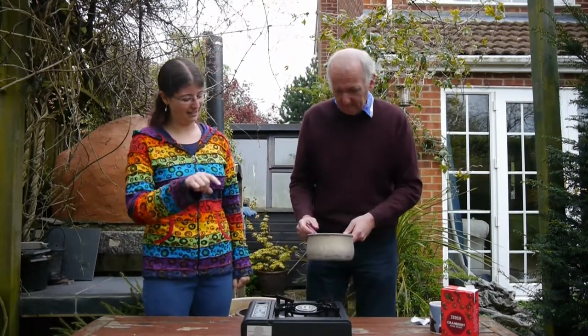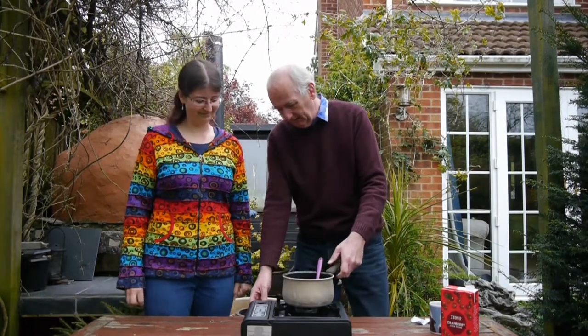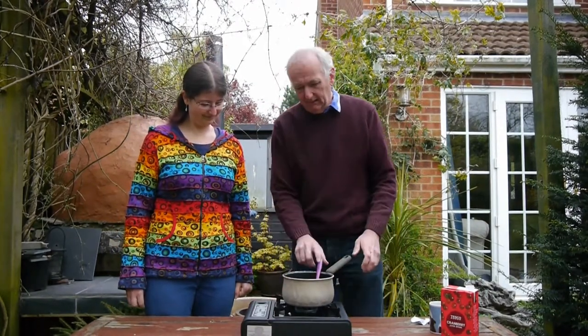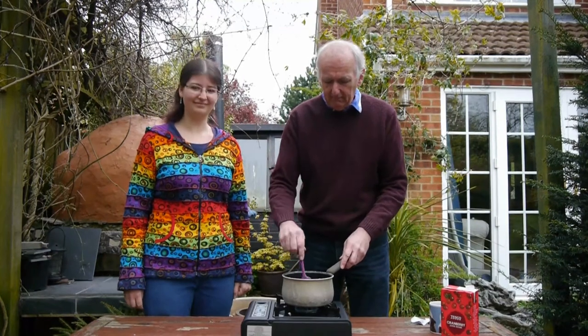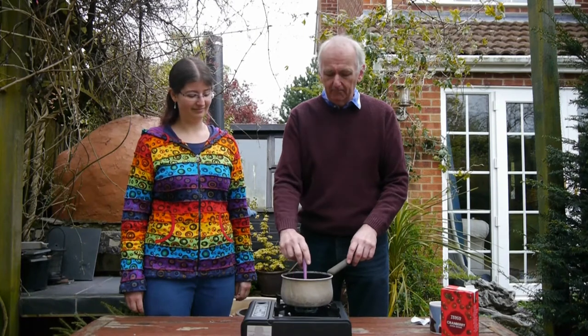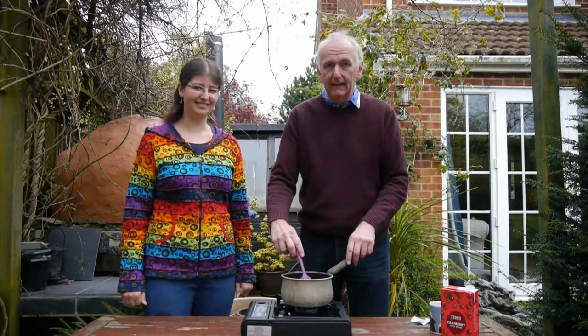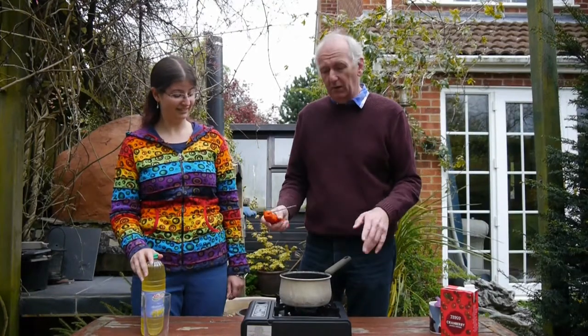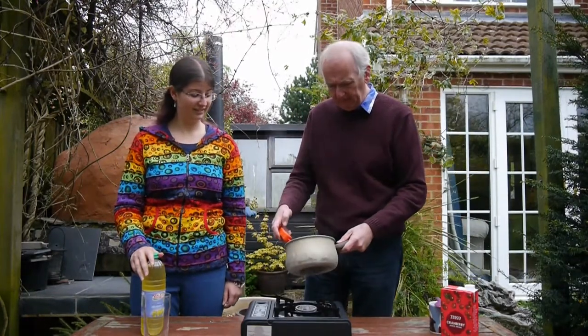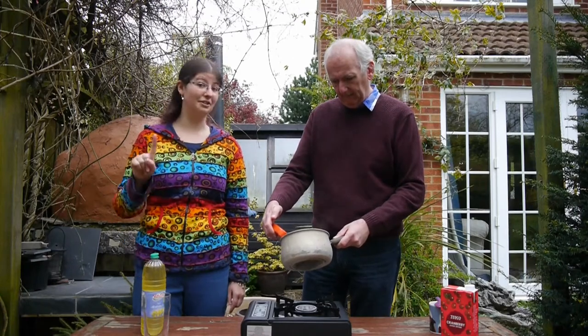You can just stir it while it's heating. So we've got a little stove here and we're going to heat this up until it's boiling. This has now come to the boil — you need it to reach greater than 85 degrees Celsius.